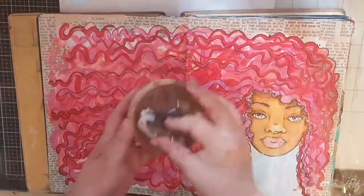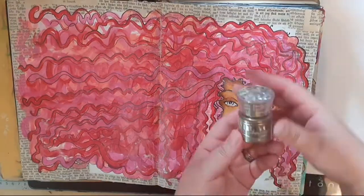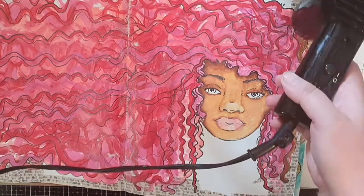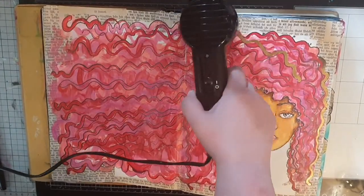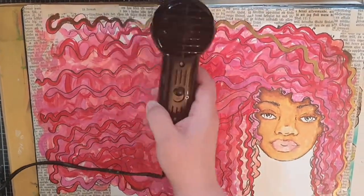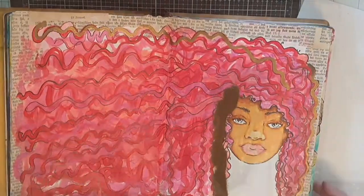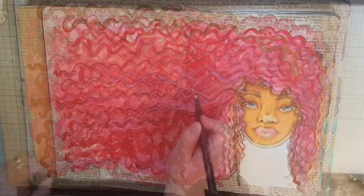Next I'm going over the two pages with my anti-static powder bag because I intend to bling her hair up with a lot of heat embossing. I use my Versa mark embossing pen to draw in some curls and cover them with Nouveau gold embossing powder and melt them. While I frame her hair with golden curls I want to thank you who are watching — you mean the world to me and I am so grateful you are here.